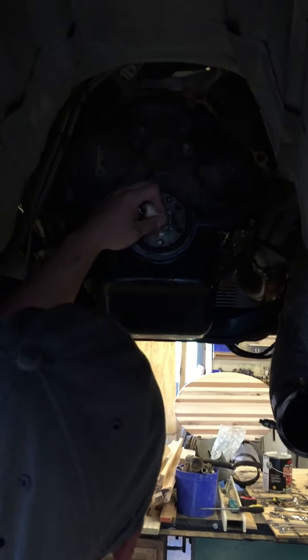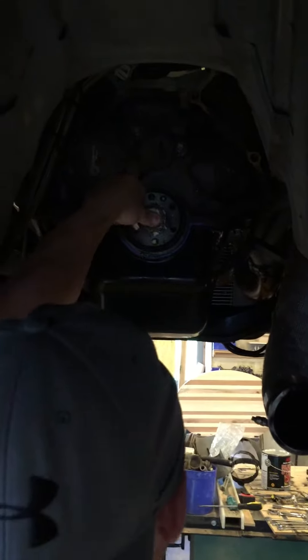I guess you don't have to be a mechanic — could be a baker to take a pilot bearing out. Let's see what it does. A little bit of grease, a little bit of bread. You should have her in there. What's the ratio? Looks like it's about three to one.